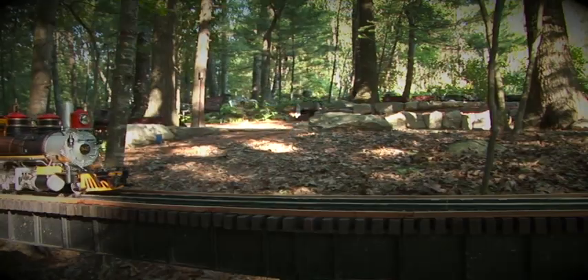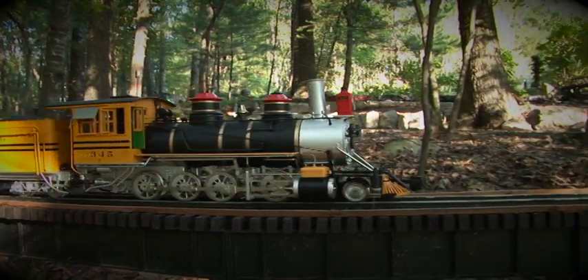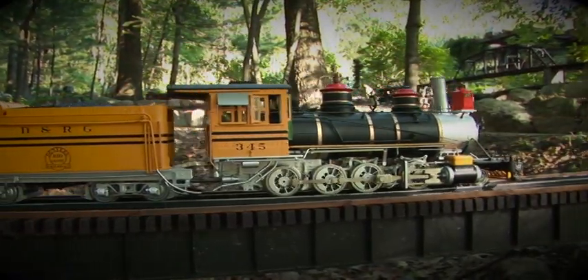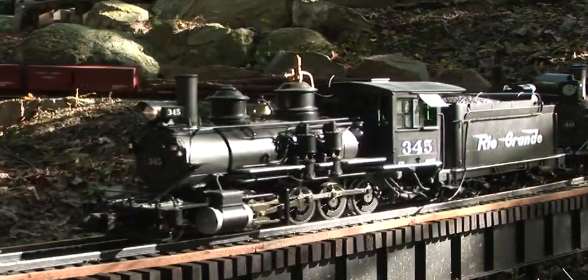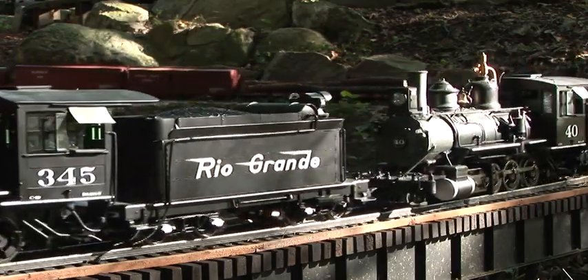The beautifully detailed running gear includes metal drivers, accurately detailed brake shoes and hangers, metal driver leaf springs, side rods, metal piston rods, and metal valve guides and guide rods. The die-cast metal frame, drivers, and valve gear keep the weight low to the track and provide lots of traction.